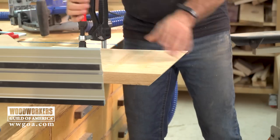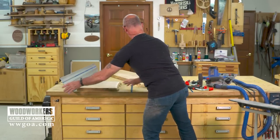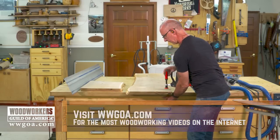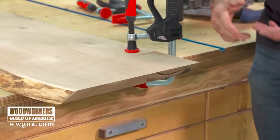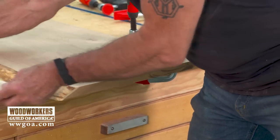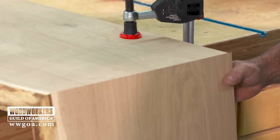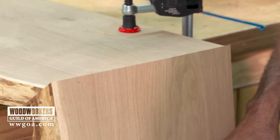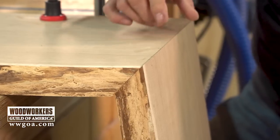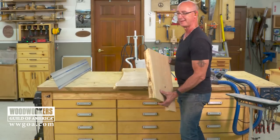Now let's get a look at what we have here. A great way to eyeball this — look at that wonderful flame in the oak right there. When this piece gets attached as a leg, look at how that flame is going to come up the leg and flow right into the horizontal surface. What a great miter in that inch and a half thick white oak. It really worked out nice.